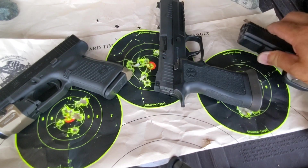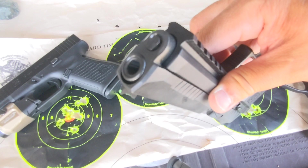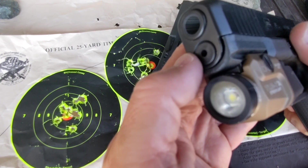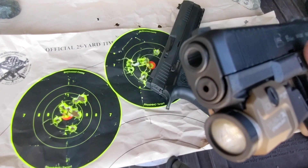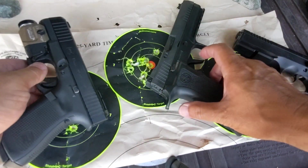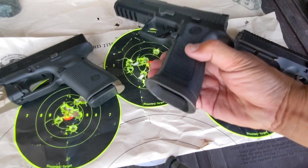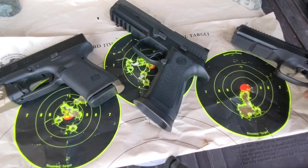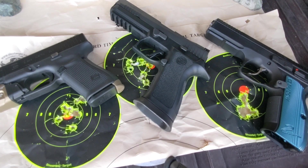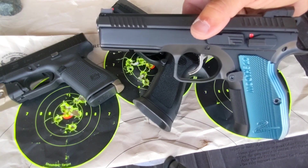By the way, the X5 doesn't have a recessed barrel. The CZ Shadow 2 — you see that — it has a recessed barrel, and that's good. The Glock 19 Gen 5 also has a recessed barrel. Recessed barrel makes it more accurate — it's just physics, no argument on that. The Shadow 2 doesn't have a recessed barrel but because of the fixed barrel, and the trigger, and the weight, and of course the ergonomics, it's just an extremely accurate handgun.